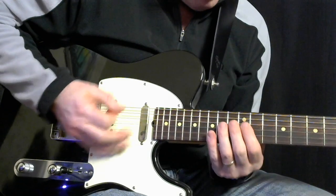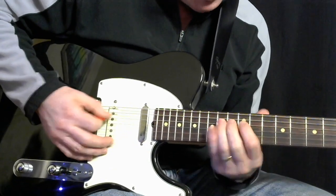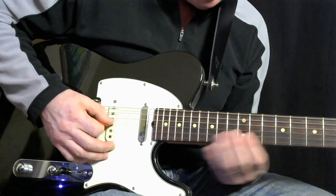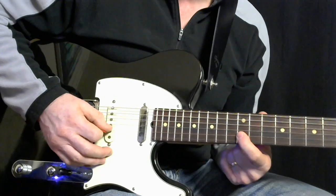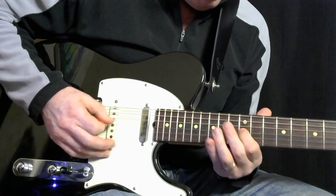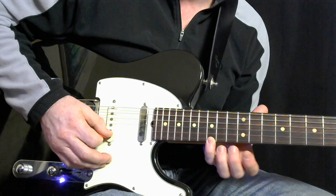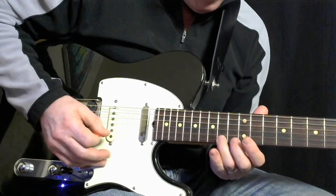That's the harmony part. So 4th string, 12th fret, 14, 11, 11, 12, 14, 12th fret on the 2nd string, 15th, and then you skip and jump up to 15 on the 1st string to 14.